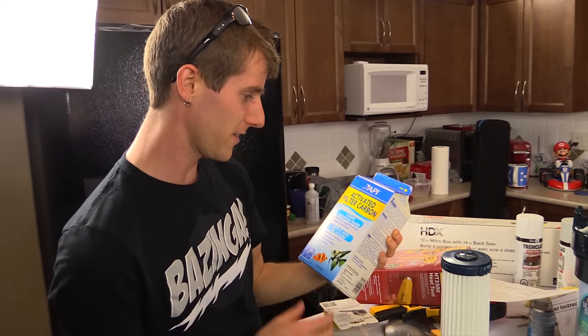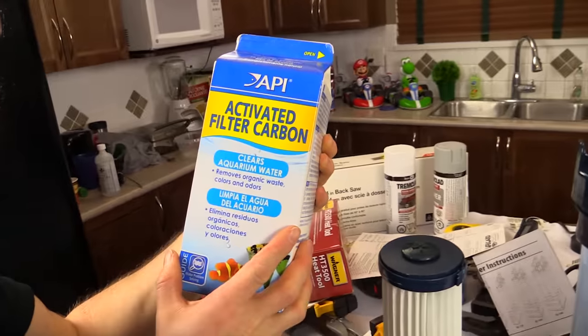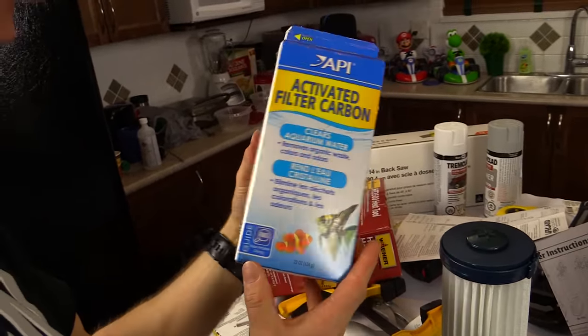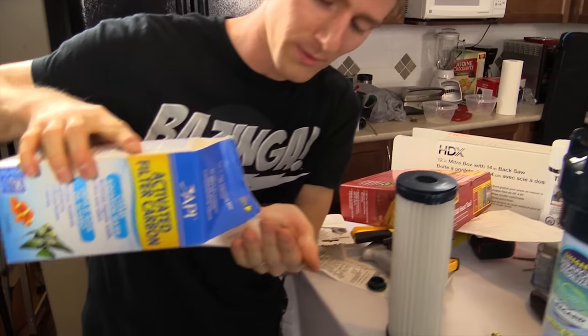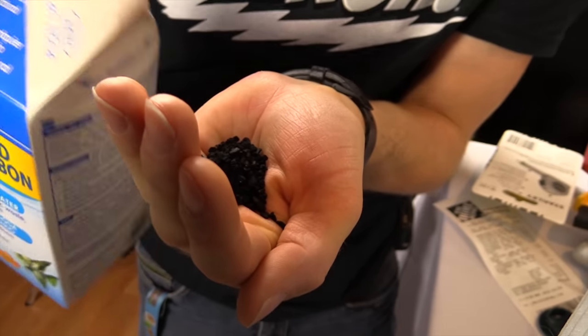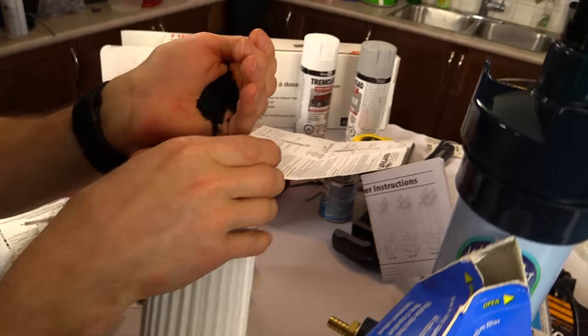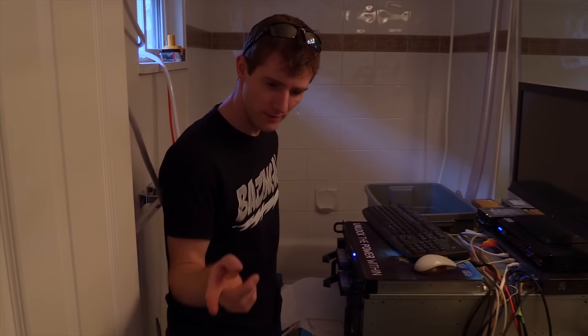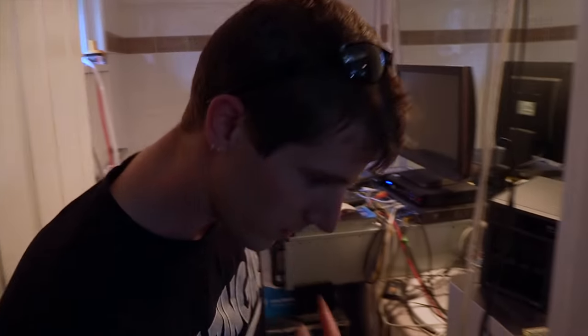20 bucks later, I have activated filter carbon. There were like a bazillion different kinds of carbon and carbon mixtures. It came out real fast — so that's carbon. Let's get everyone disconnected from the whole room loop and then we'll get in there.